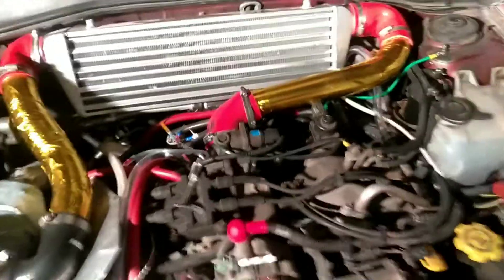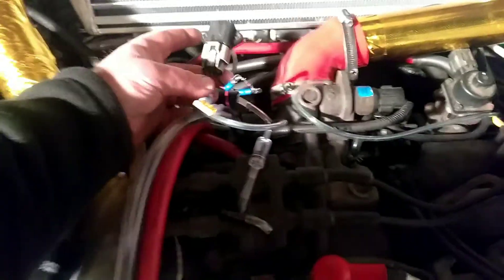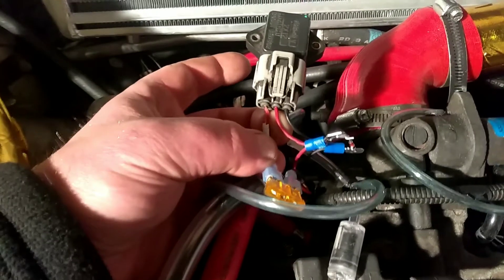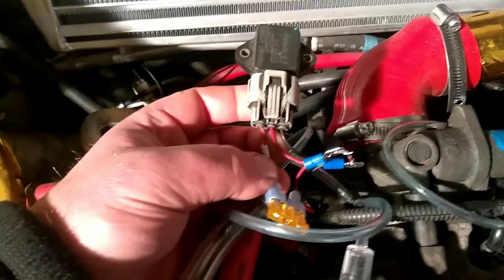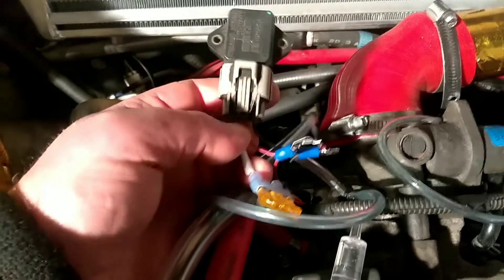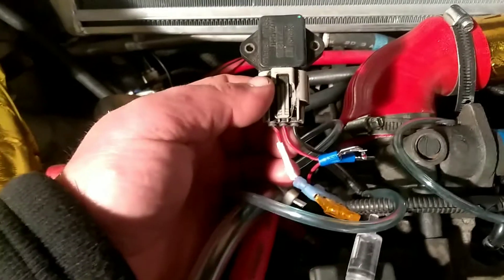A simple solution to this complex problem is to hack into the signal wire and limit its output. The signal wire is the middle wire of these three. The one all the way to the right is the ground. The middle one is the signal, which gives that voltage reading back to the ECU. And the one all the way to the left is the 5-volt supply, which supplies the MAP sensor with 5 volts continuously.